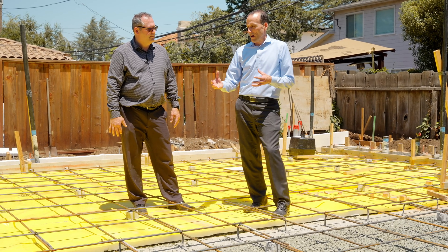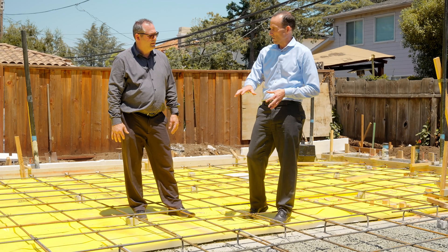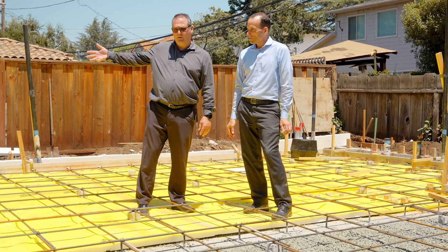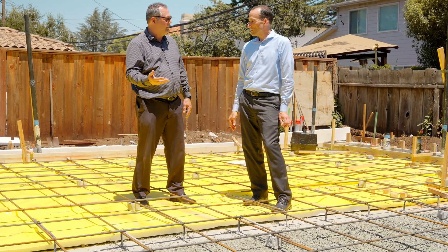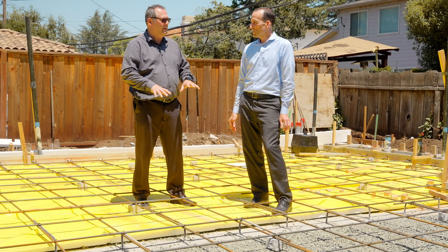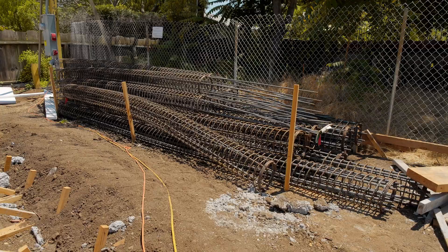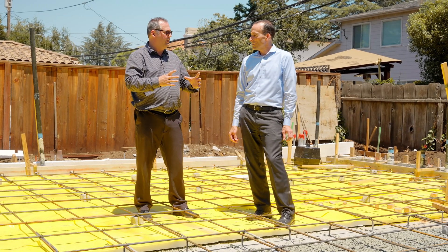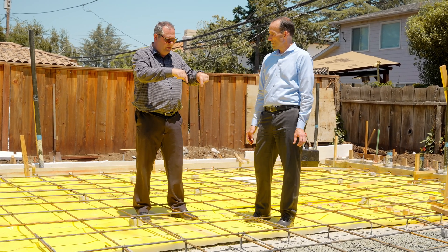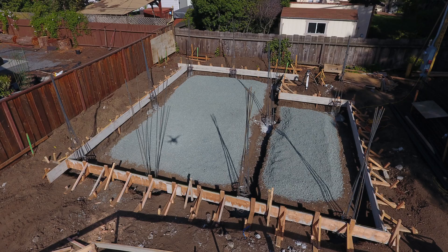Tell me how a pier and grade beam foundation supports the weight of the building. Because this is a sandy or clay-like loam material on top, it goes very deep — down 13 feet — before you get bearing soil. We're actually going down 25 feet with drilled holes, caged with steel rebar, then poured with concrete to become piers. Those little posts go down to bearing soil, and then the grade beam connects post to post so you can put bearing on that beam.